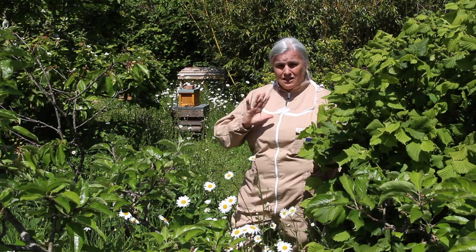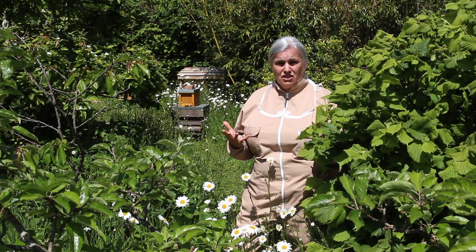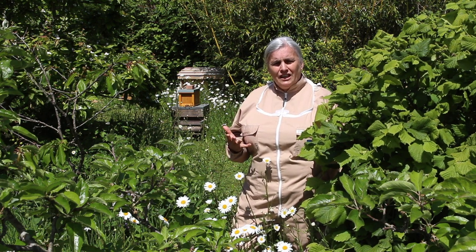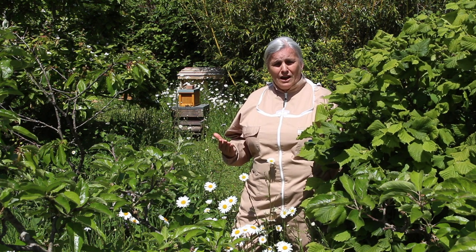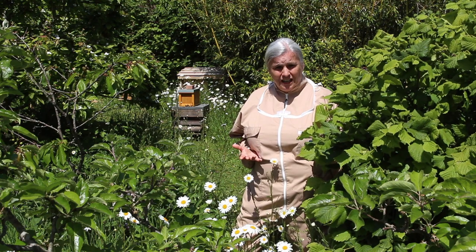We haven't fed the bees — this is just nature doing its work. My concern is it's the hottest day of the year, there's not a lot of ventilation in this little box with a tiny entrance, and it's a strong colony. These five frames are pretty much full, so I want to put the colony into a bigger beehive which will give them more room, some empty frames to fill out with wax, and produce stores. The beehive we're going to put it in is actually underneath the nuc hive.